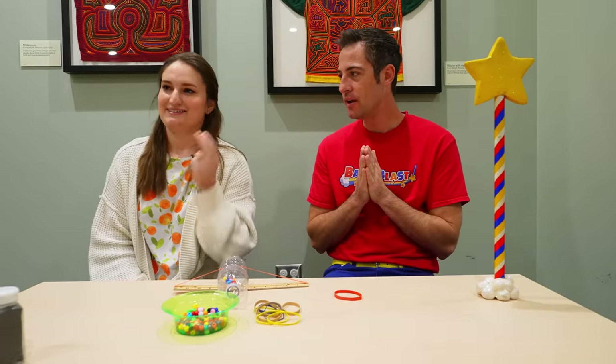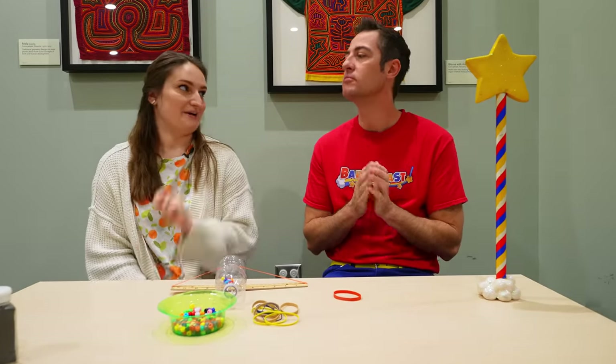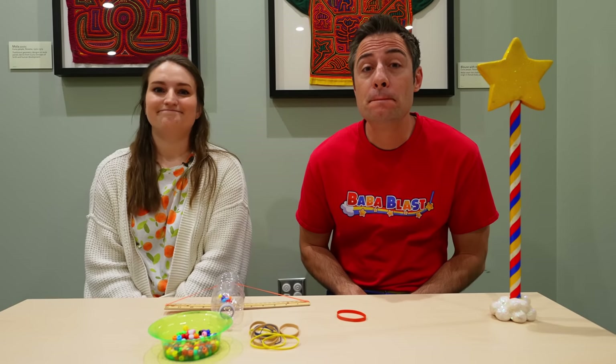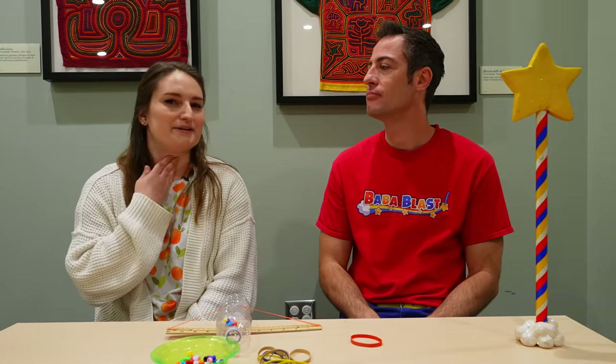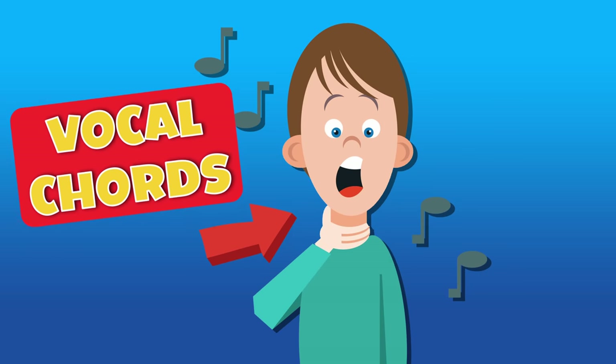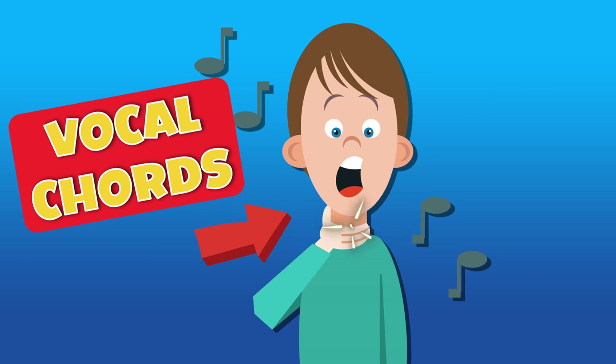Let's try humming together this time. On the count of three, we'll all hum. One, two, three. You might hear and feel a vibration — some sort of sensation in your throat. That's because your vocal cords are shaking really quickly back and forth. We call that vibration. You can feel those vibrations if you hold or touch your fingers to your throat. Let's try humming all together again. One, two, three.